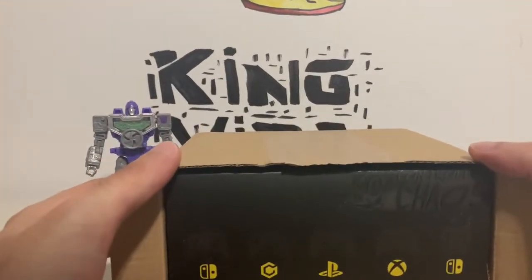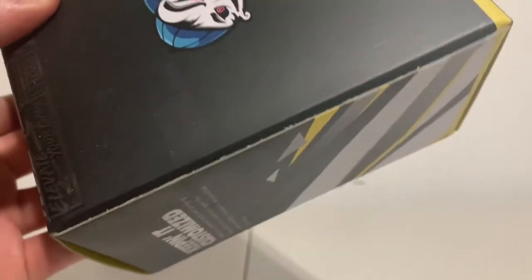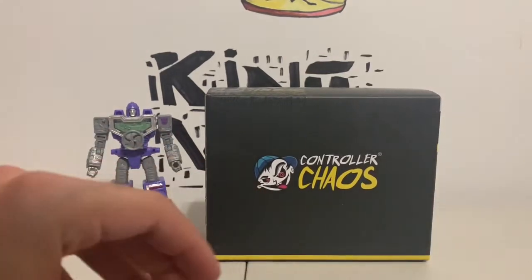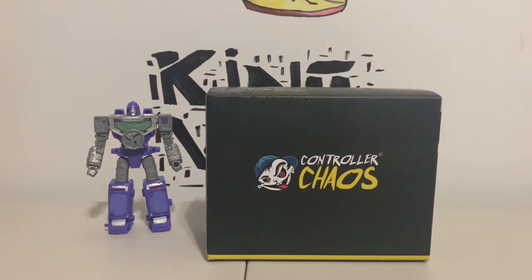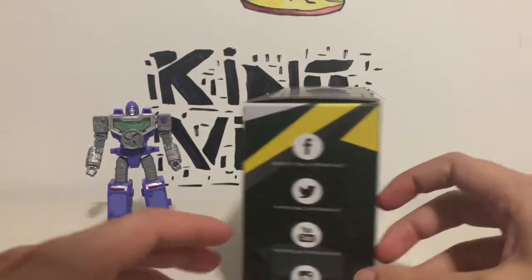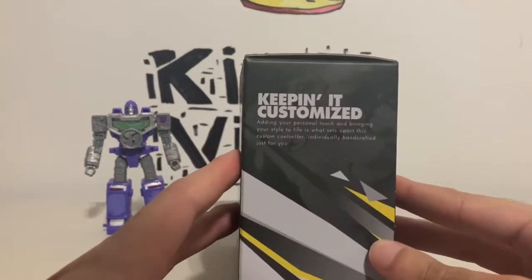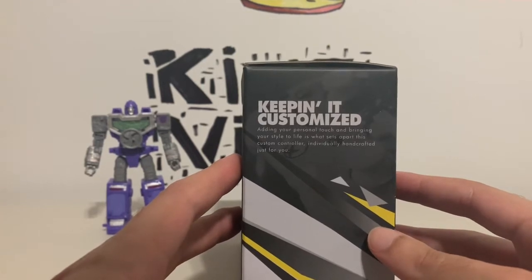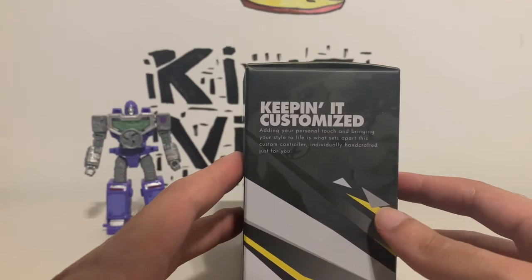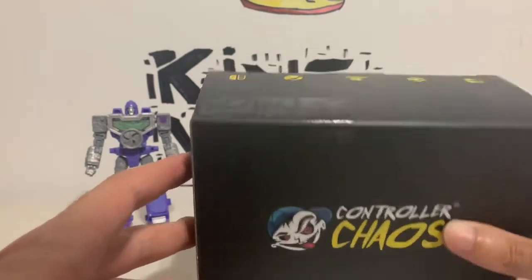Very nice presentation right here. So let's see what this thing has — I haven't seen this box in a long time. Controller Chaos. I've actually purchased things from these guys before. 'Keeping it customized, adding your personal touch and bringing your style to life' — this custom controller is individually handcrafted just for you. I've been waiting a very long time for this. 'Elevate your game' — Controller Chaos.